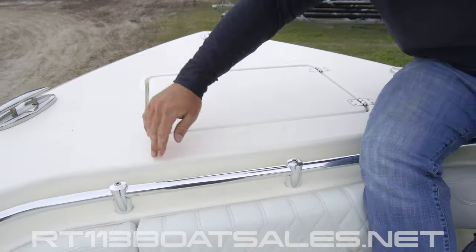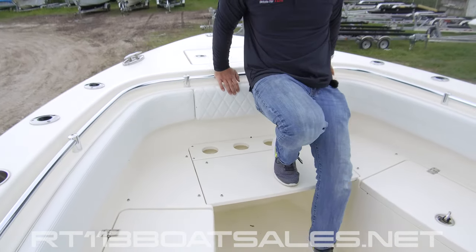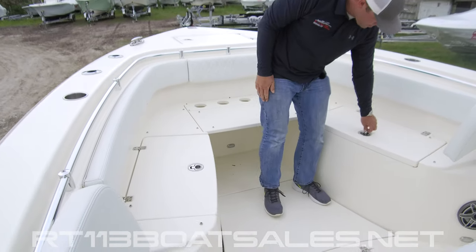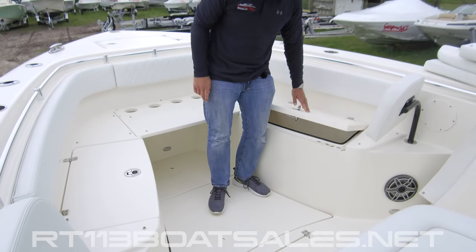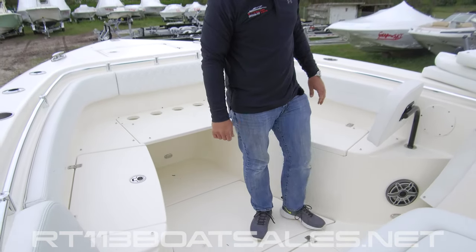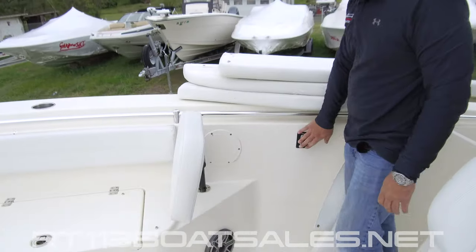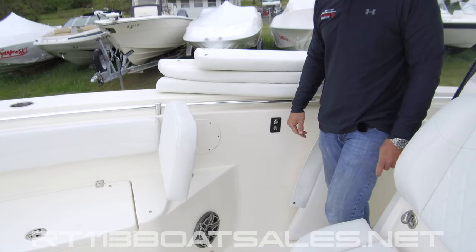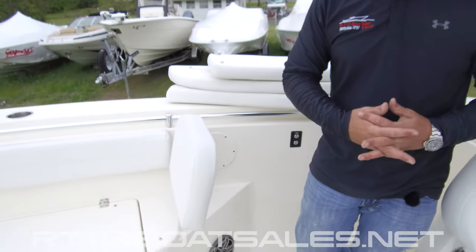Moving aft, two pop-up cleats, one on each side. Four kite rod holders up in the bow. Lift and twist to open up the gasketed storage on both sides. Underneath my feet here, we have the bow table. The bow table controls are located right over here on the starboard gunnel — up and down. This can stop at cushion level and be a day bed, or come all the way up and be a table.